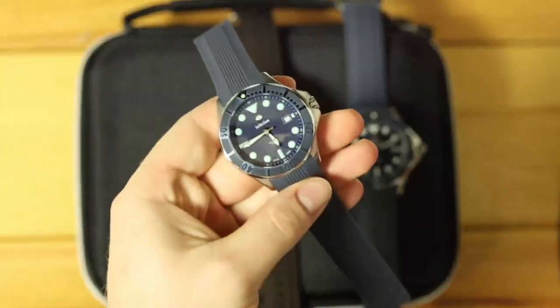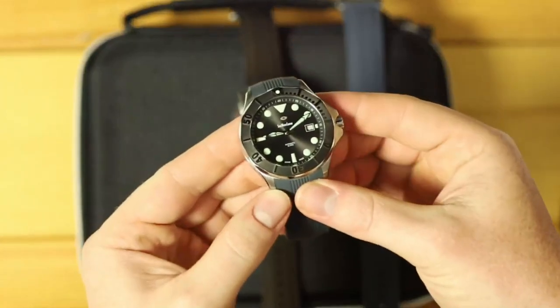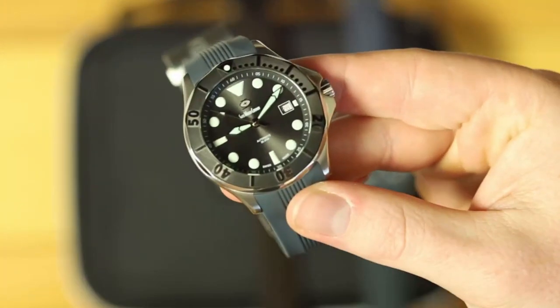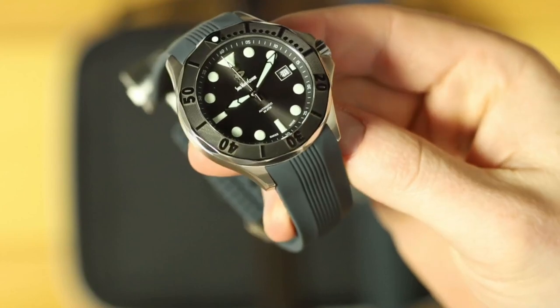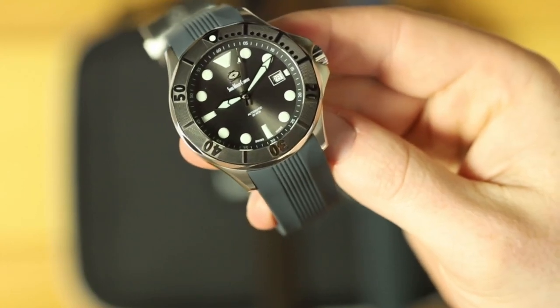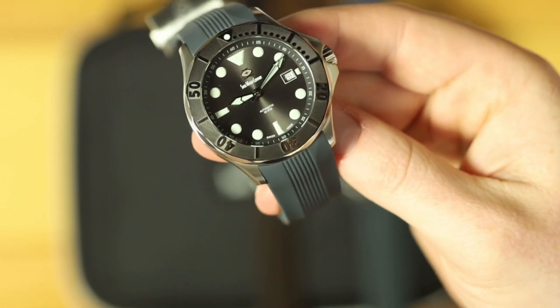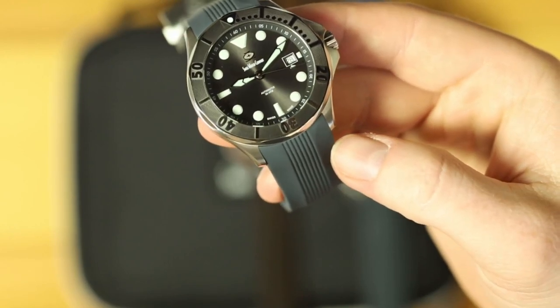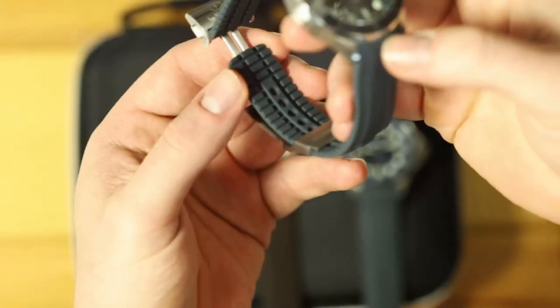Just for a point of reference, here's the original Gen 1 Diver on a blue strap. We will have these straps available and I'll be doing a full video on them another day. For now, let's focus on the divers. First off, the slate gray dial is an anthracite gray sunburst. The index markers are a light blue lume — same as the Gen 1 Diver to match with the gray. The bezel is a black ceramic with polished raised portions, and the lume pip is also a light blue to match the index markers.